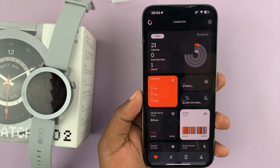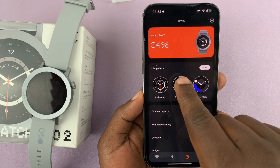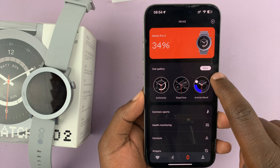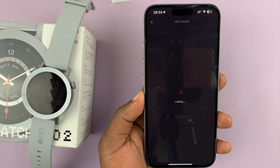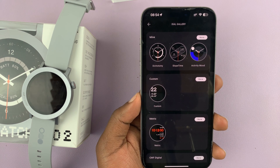Once the CMF Watch app is open, tap on the watch and you should see the dial gallery, which is basically watch faces. Go ahead and tap on 'More' — that's going to open the watch faces page.